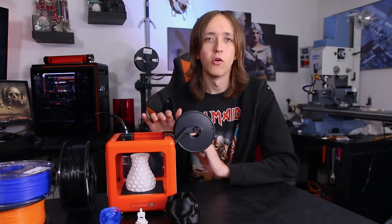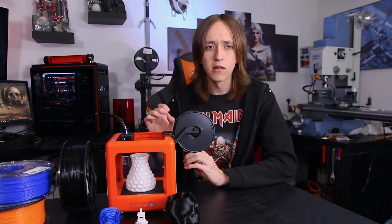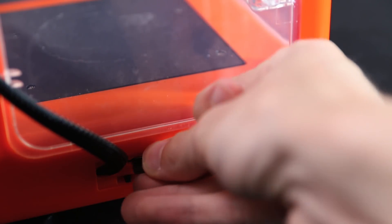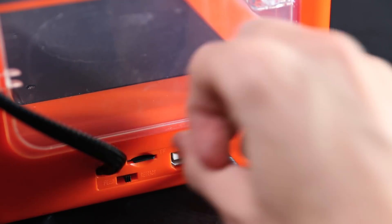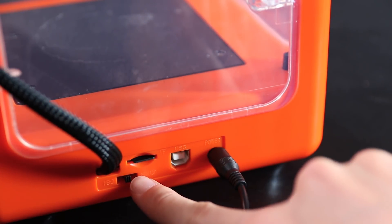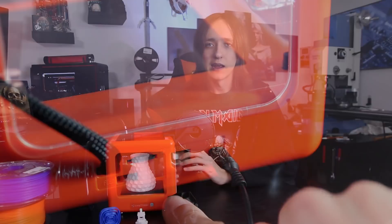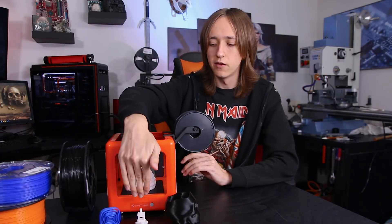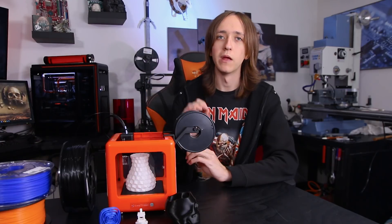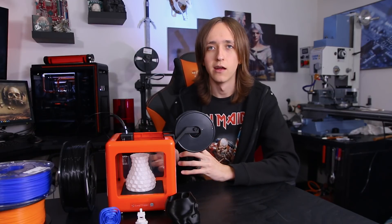The only kind of annoying part about the whole user interface is that the SD card slot and the little selector switch, where you can unload and load the filament, is on the back next to the input jack and the other cable, where you can't really read any of the labels on the switch. And it's really hard to reach, so that is really kind of annoying. I wish that the SD card slot and the switch to feed the filament were both in the front — that would make it so much better.